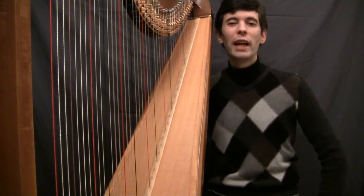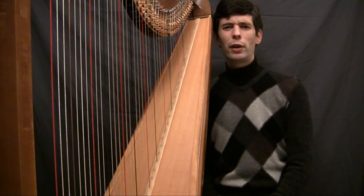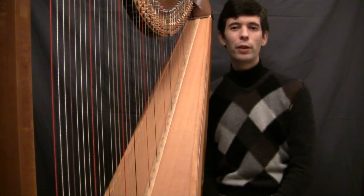Hello everyone! It's Tuesday again — Tuesday, January 18th, 2011. Harp Tuesday.